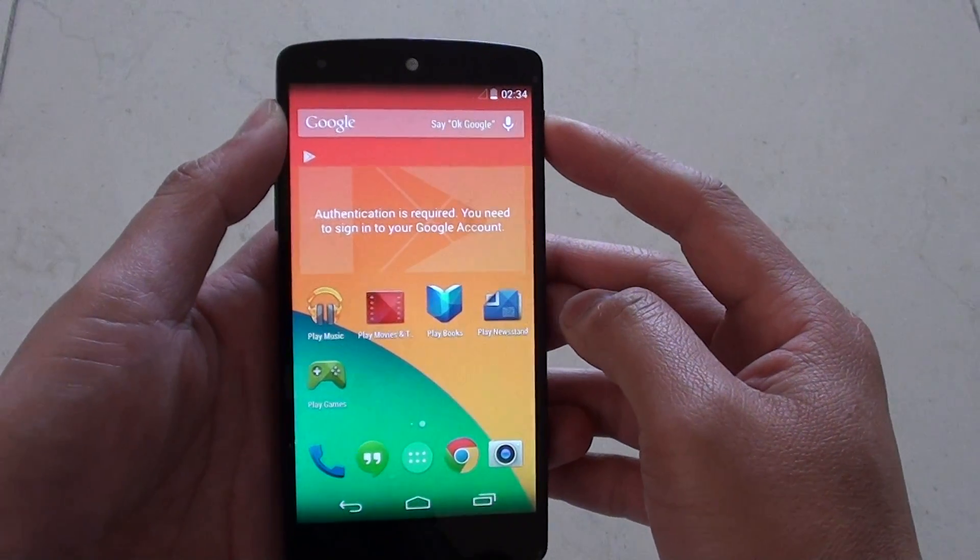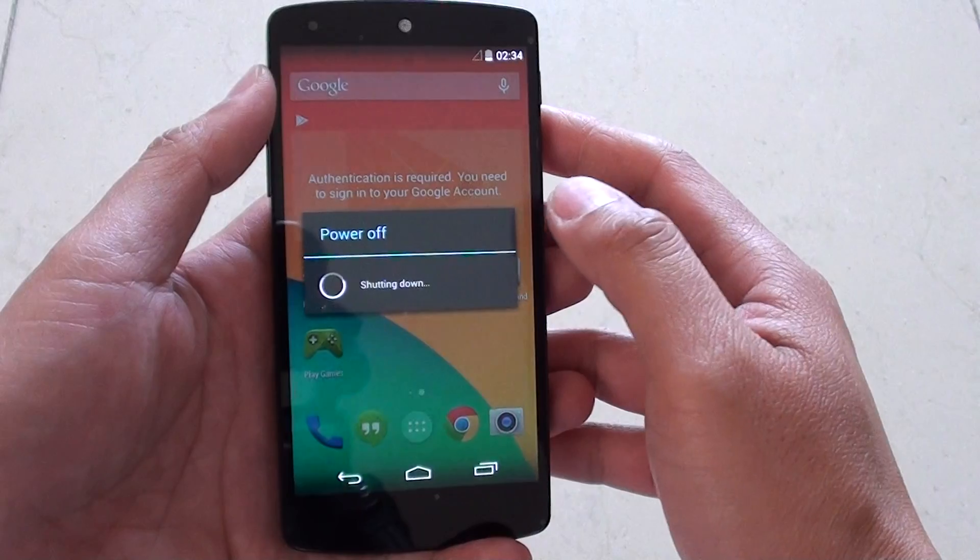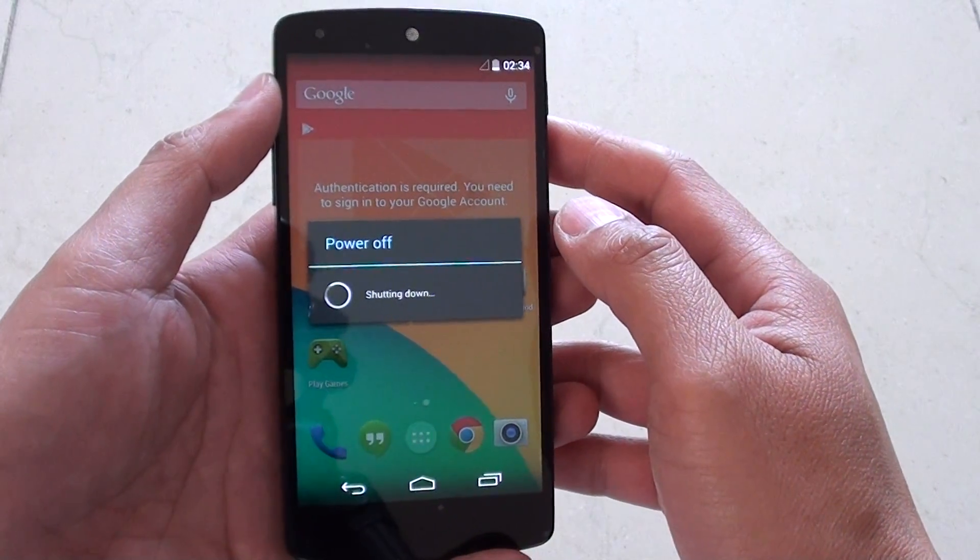First, turn off the phone by pressing on the power key, select power off, and tap OK. This will switch off the phone.